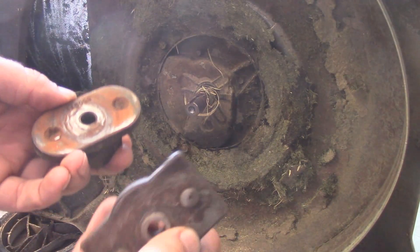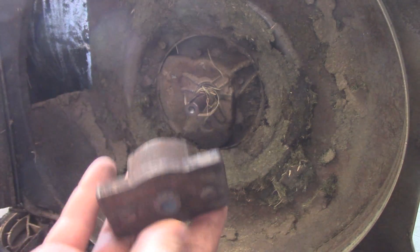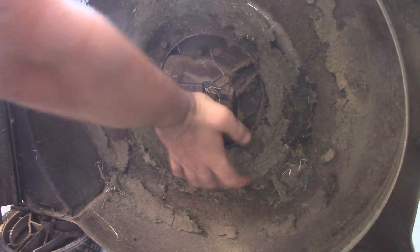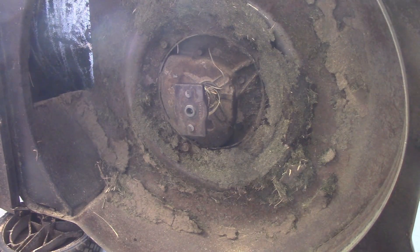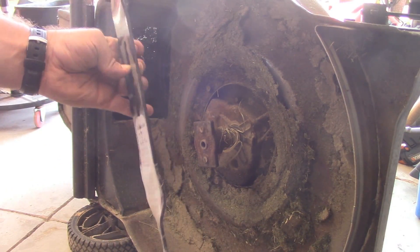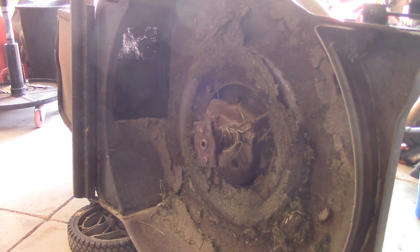Sure enough, with a little bit of digging I found another one, and it does appear to fit, so I think we should be okay. I had a brand new blade that I bought on sale from Walmart — I think I only spent five bucks for this blade. Now, this mower is supposed to take a 21-inch blade and this is a 20-inch, so it's a little bit smaller, but it should be okay.